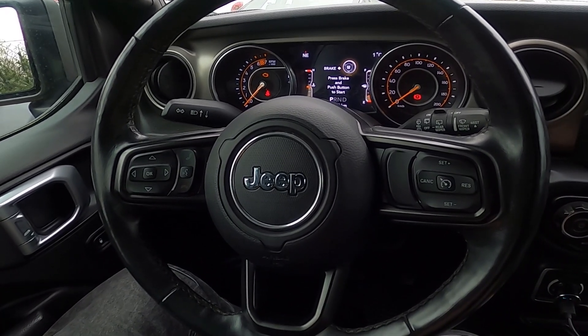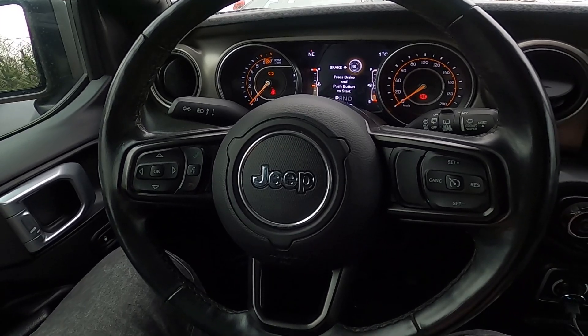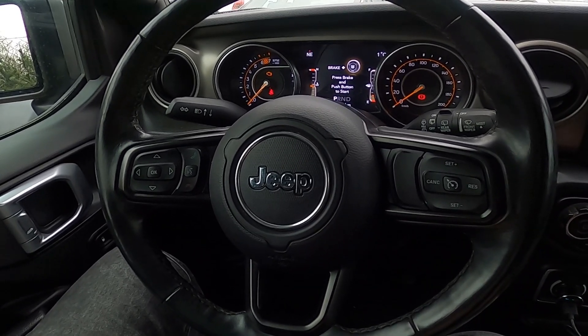Hello, today I'm in a Jeep Wrangler. In this video I'll show you how to enable and disable the Auto on Driver heated seat and steering wheel function.